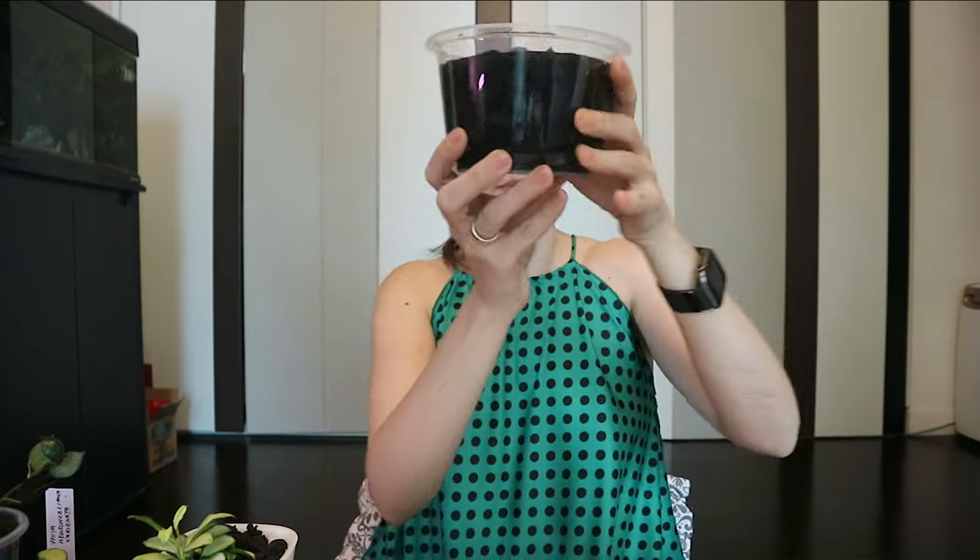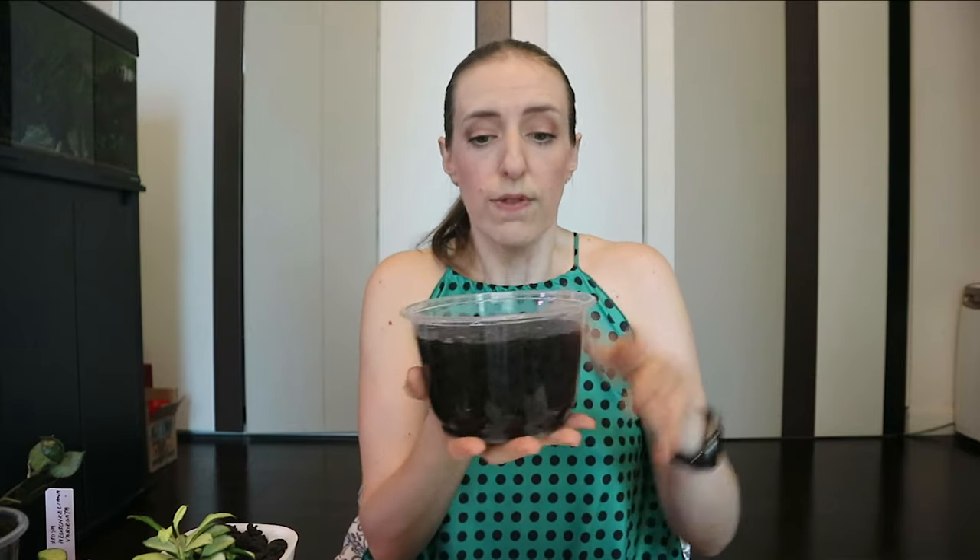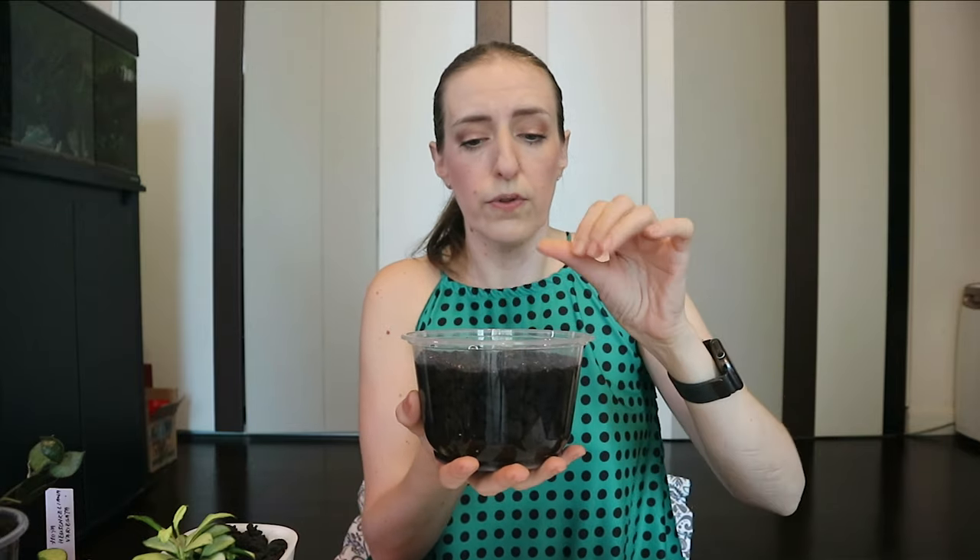How does this work? It's supposed to be quite clean. What you have to do is take these chips, soak them in water for about 10 minutes, and then they're good to go. I've already soaked mine for maybe 20 minutes.